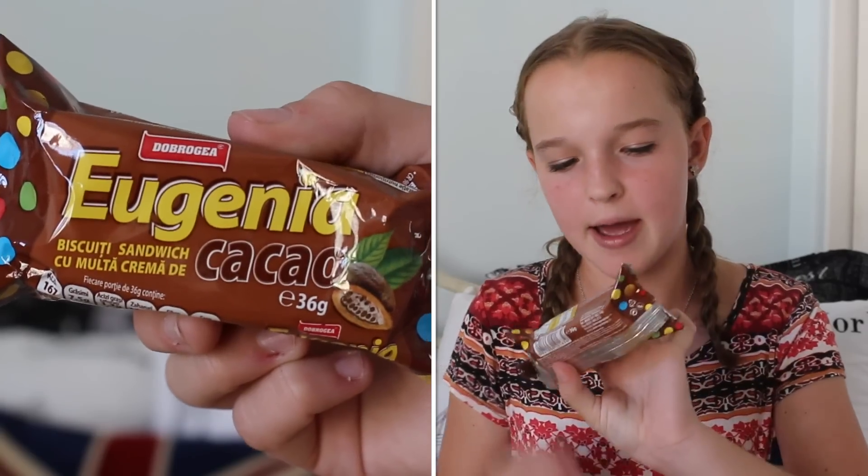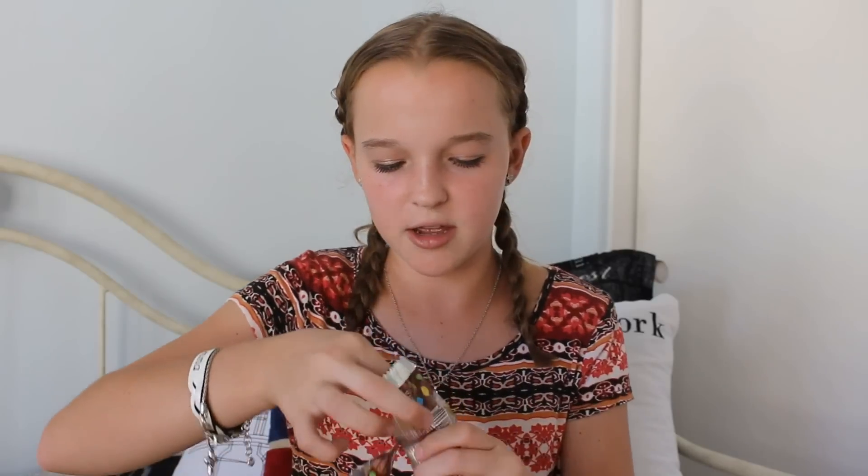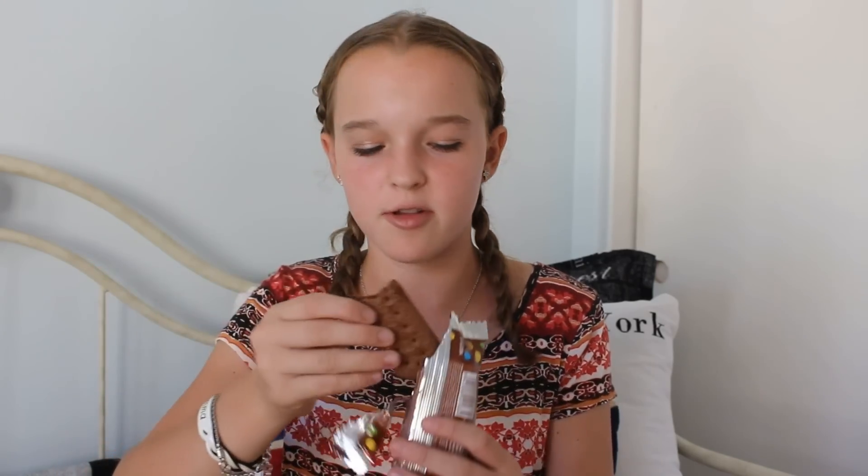Next we have the Eugenia Cocoa Biscuit Sandwich. I'm not sure where this is from. These are just chocolate biscuits. I know you guys are going to freak out, but I'm not a huge fan of chocolate, so this is a little bit too chocolatey for me. But other than that it's really good and it has a chocolate filling in the center.